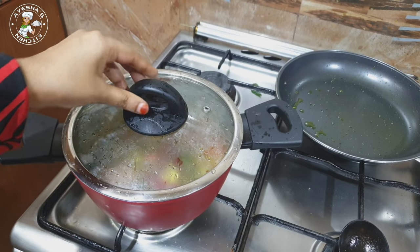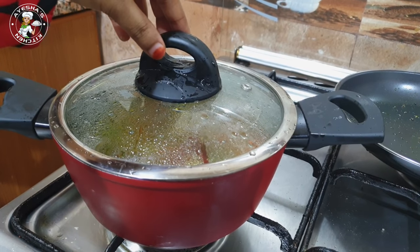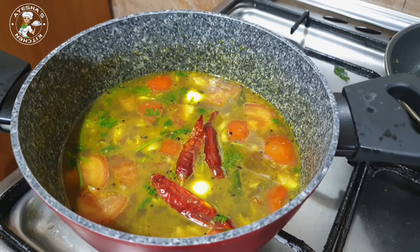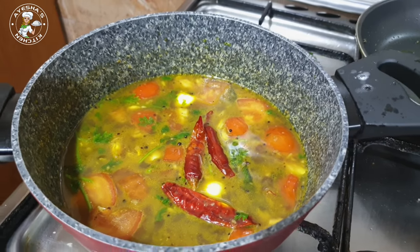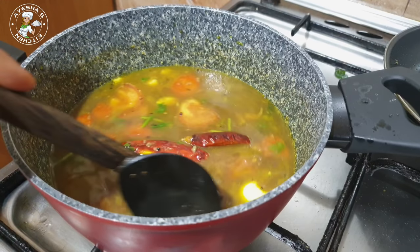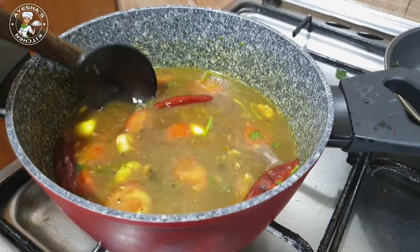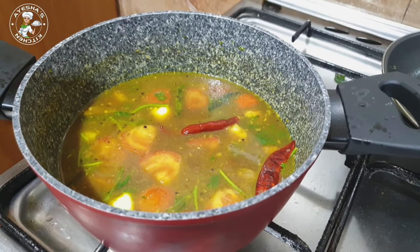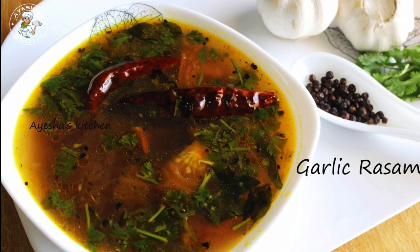It will be a good taste for everyone. I will turn off the flame. When we turn off the flame, we will check the taste. I will turn off the flame for 10 minutes. It will be a good taste for everyone.